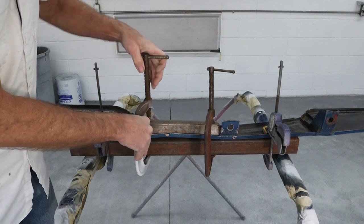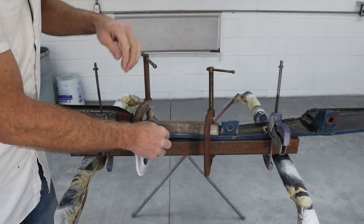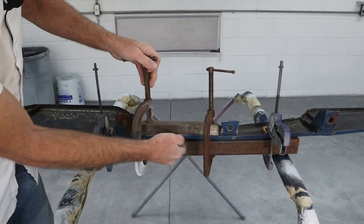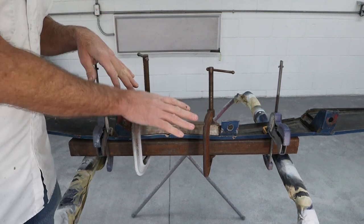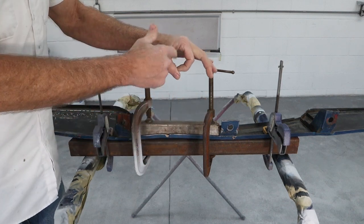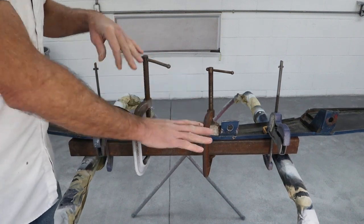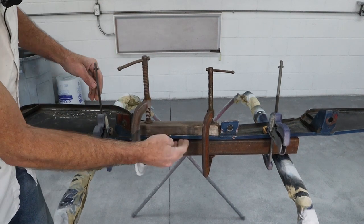You can see a pucker forming right there because that was all stretched out when it bent — this lip right here stretched, so we're going to have to shrink that back down. Instead of using a hammer, we're pressing, which lets us push over a large area. A lot of times when these dents go in over a large area, we grab a hammer with a very small face and try to hammer it out. I've found it's a lot easier to push dents out than trying to hammer them out little by little. We're already getting pretty flat.